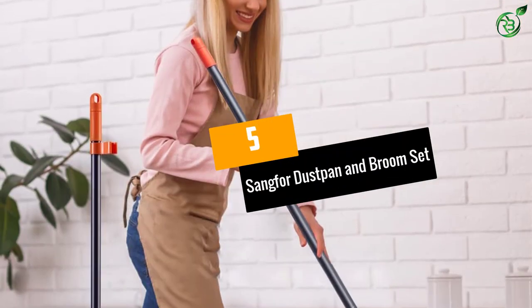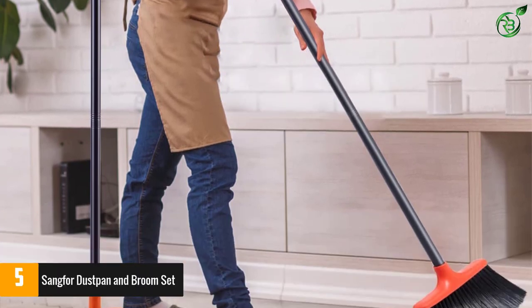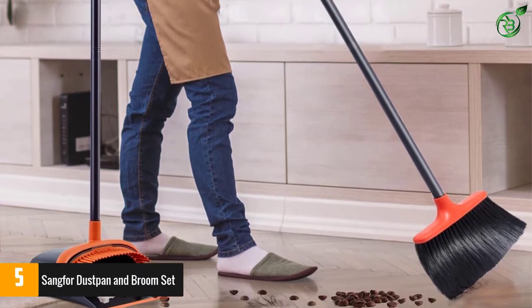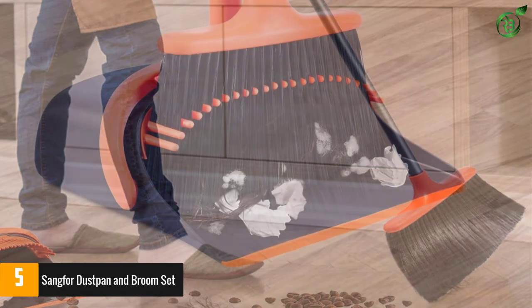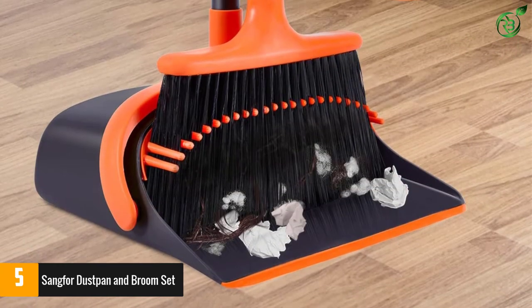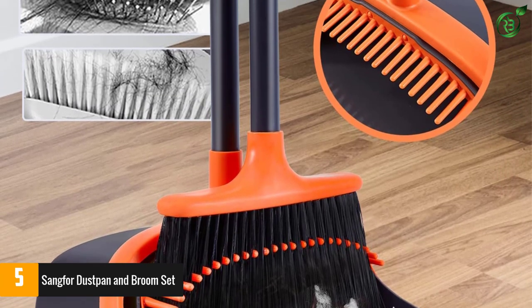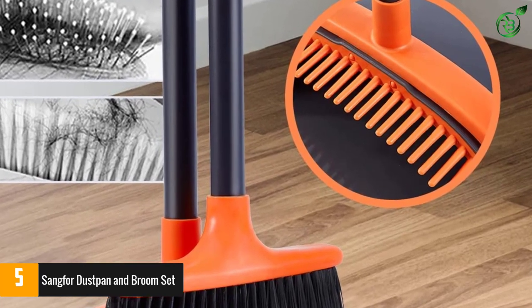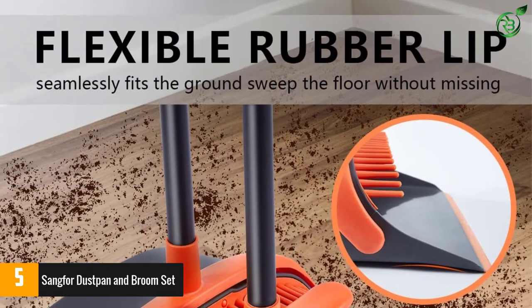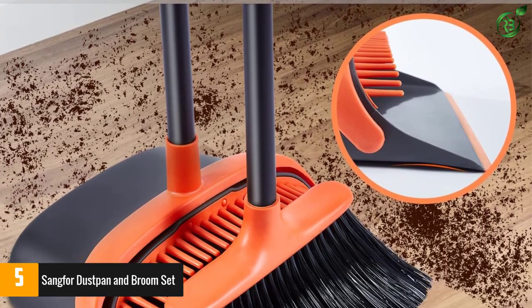Number 5: Sangfur Dust Pan and Broom Set. This product has been designed with a lot of care. Not every person has the same height, so in order to make cleaning convenient for everybody, this product comes with an extension pole. Your waist will never pain again, and you can clean sufficiently without requiring bending down. The product also has a dedicated hole on the handle end, so you can suspend it anywhere, making it virtually take up no space in the room.